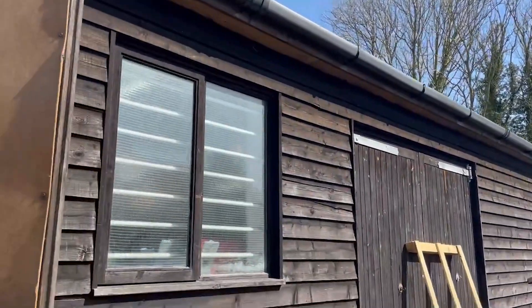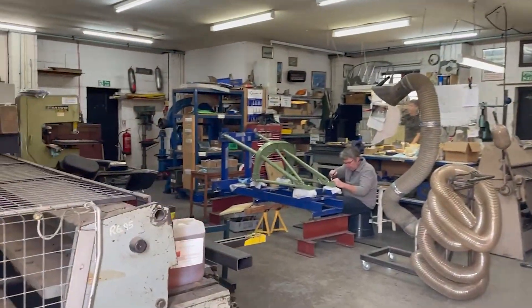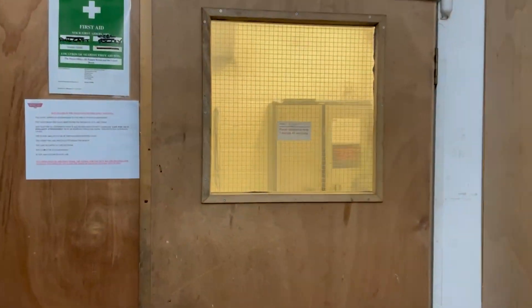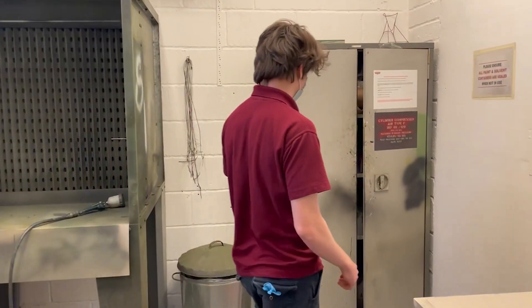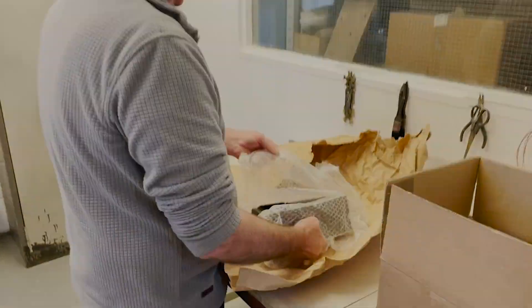In part one we saw the manufacturing of the Mosquito's cockpit control boxes. In this instalment we take a look inside the paint shop at Retrotech's facility. In here Simon tells us what has happened to the junction box since we've last seen it.